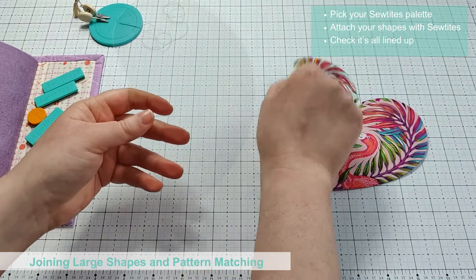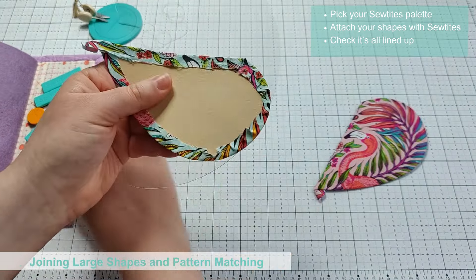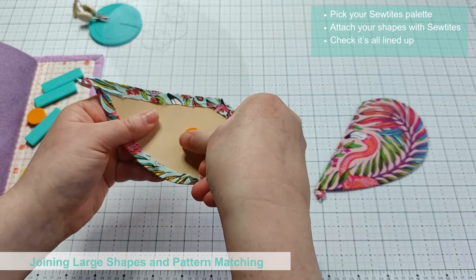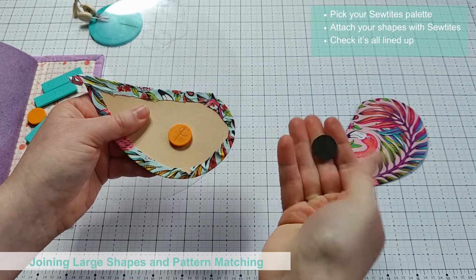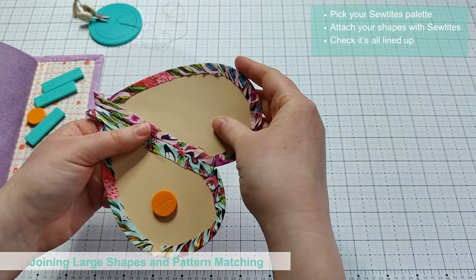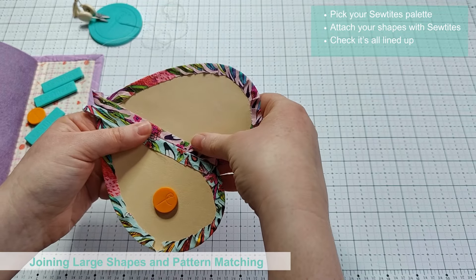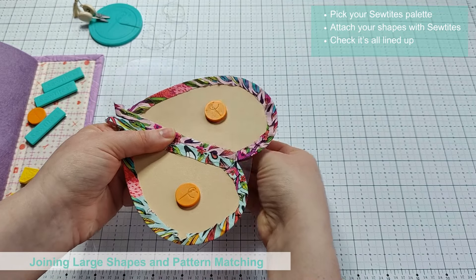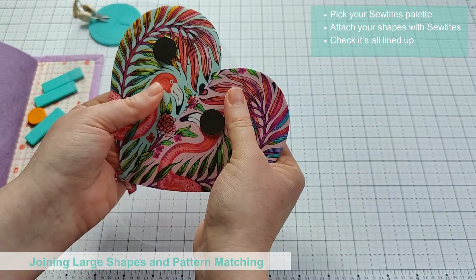The first use for the palette we'll look at is for pattern matching and working with larger paper pieces. You need to pick the correct size of palette for your project — you want it to be large enough to support the shapes you will be working with. Then you choose your Sew Tights to attach the pieces in place, and you should check the reverse side of the palette as you are working to make sure your shapes are correctly lined up.